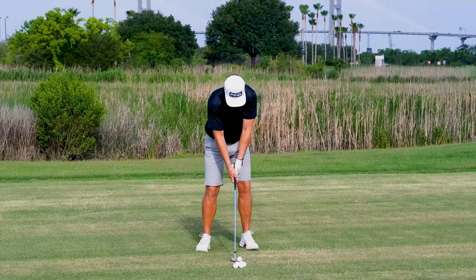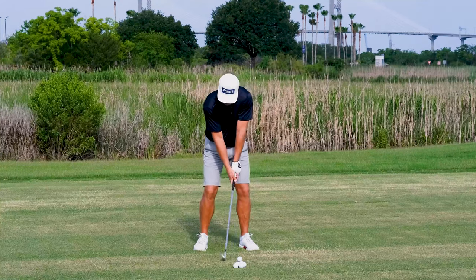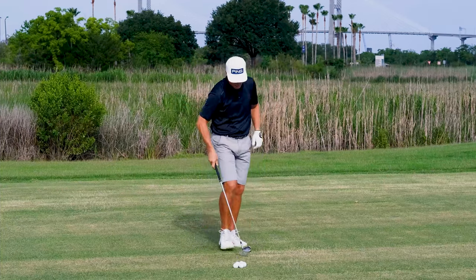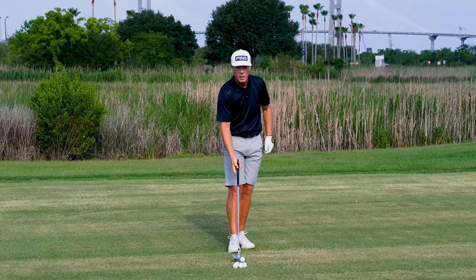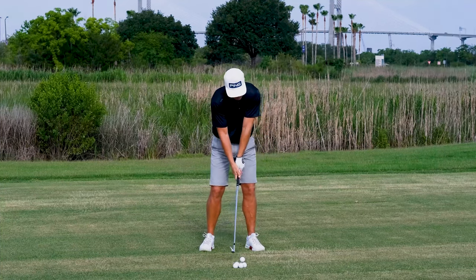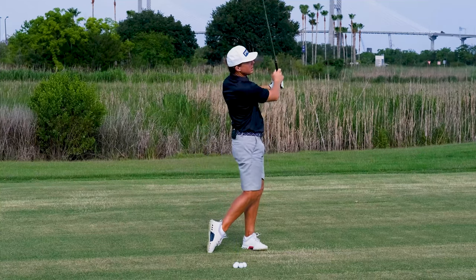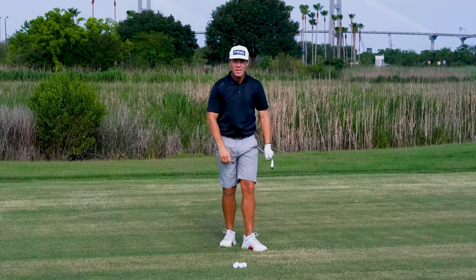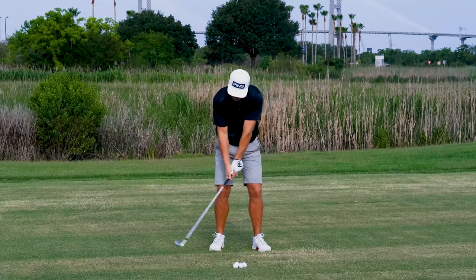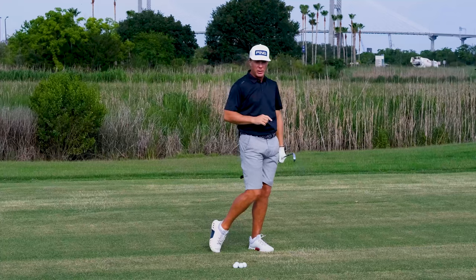Let's do the drill here. Nine iron, set up normally, and we're going to go up to the top: one, two, tempo. Let's give that another go. Notice there's quite a deliberate pause up there. Up, one, two, tempo. A little crisper strike there. That's the idea — so that when we're on the golf course, we take a little bit of that delay up top and carry that through into our swing.